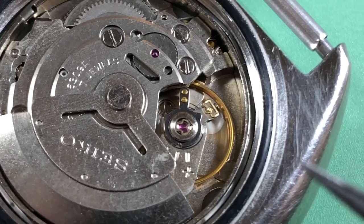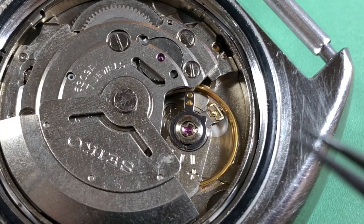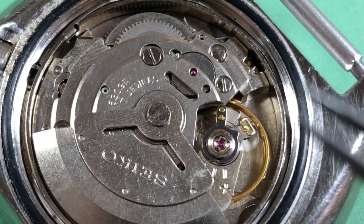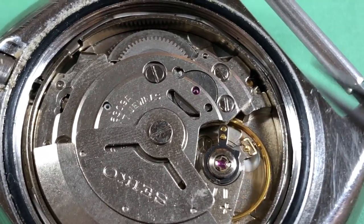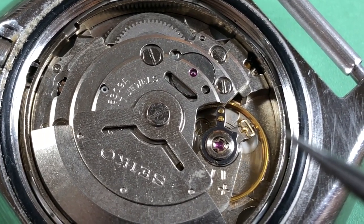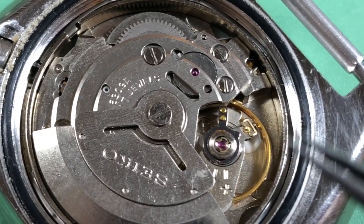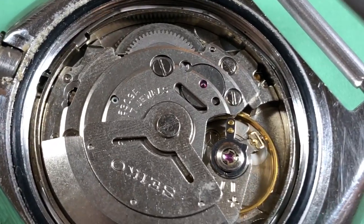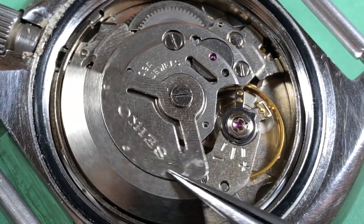There are no servicing marks inside the case back. All I can think is that the watch is low miles — doesn't have a lot of time on it — and someone bought it from an estate or something, replaced the crystal, and just fired it up. So what we're seeing is not numbers from a recently serviced movement, but numbers from a movement that isn't terribly worn because it didn't have a lot of miles on it. When I get some time I'll rip this thing apart and see what we can find.